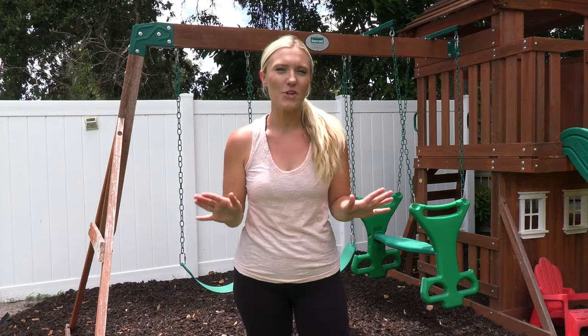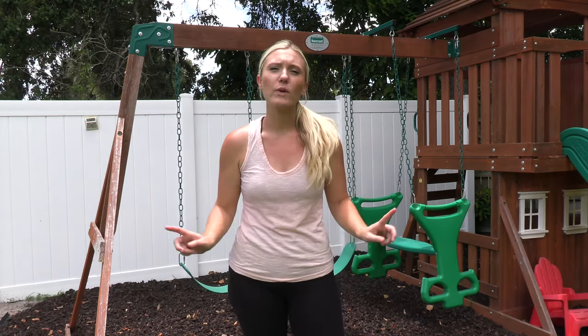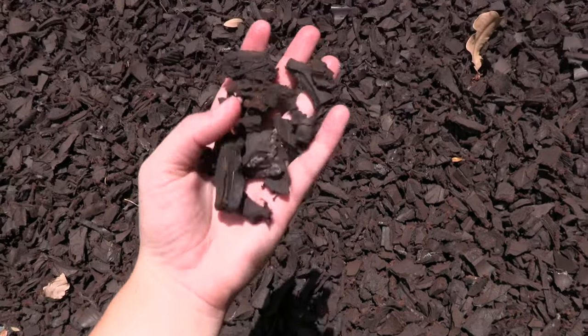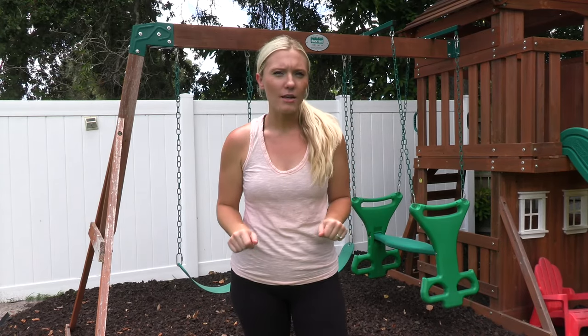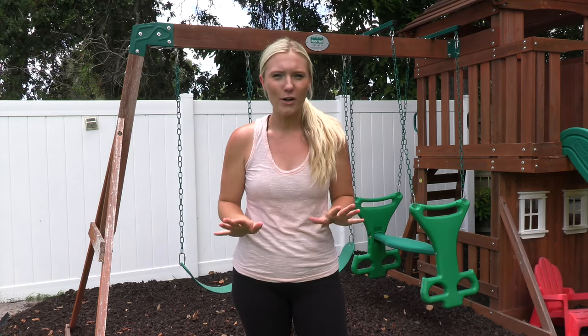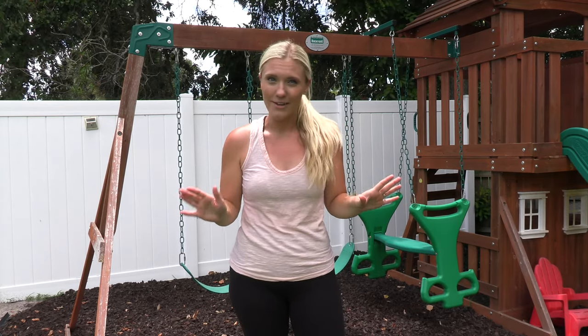Hey guys, Ashley French here. Welcome back to my channel. In this video I'm going to show you how we transformed my son's playground area. It was a really easy project and we did use rubber mulch. It was our first time using rubber mulch and I have to say we are big fans now. I'll show you how we did it and all the products I used. I'll have everything linked in the description below and don't forget to subscribe because this is just one part of our total backyard transformation we've been working on all summer.